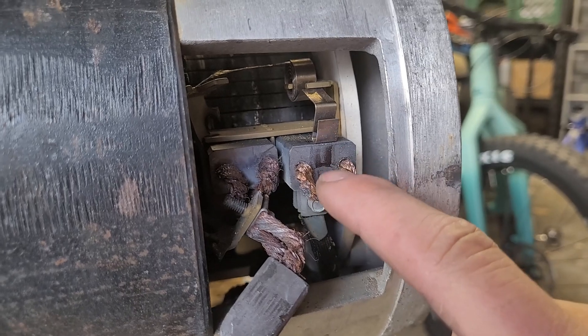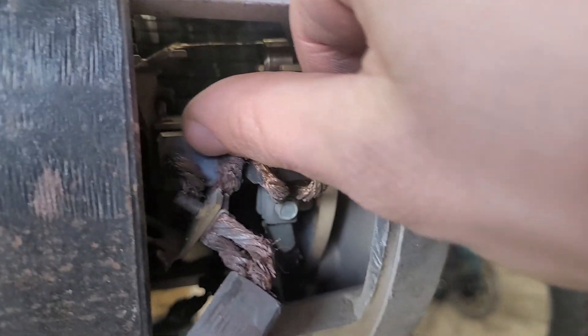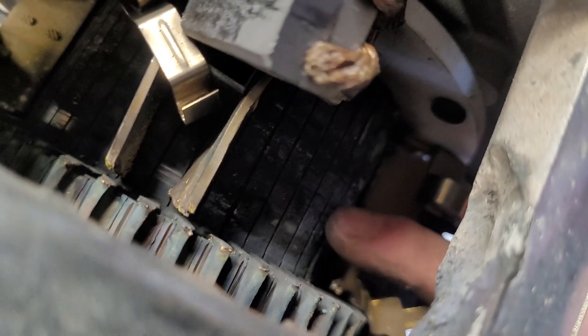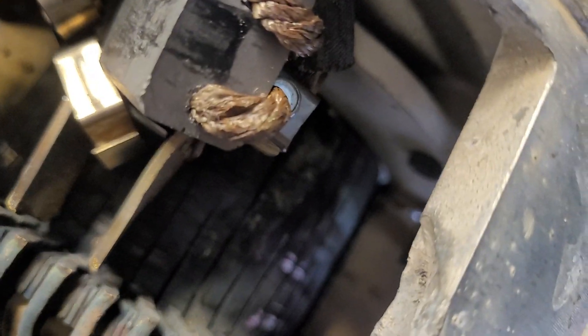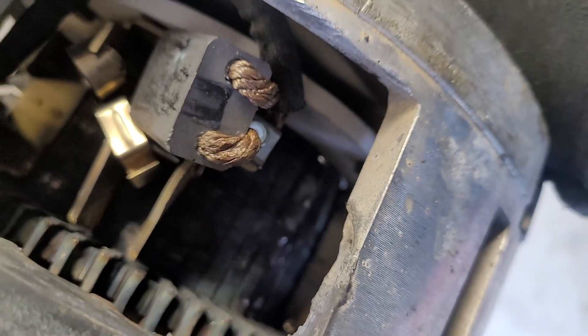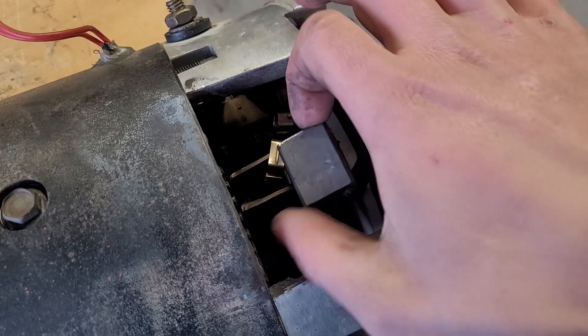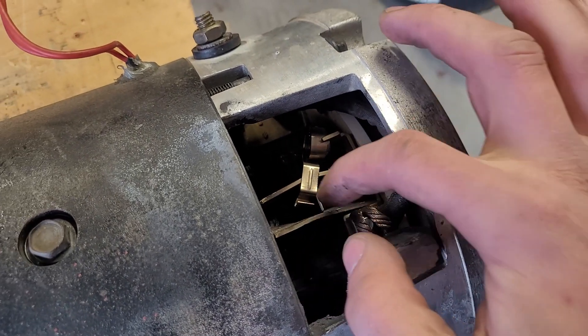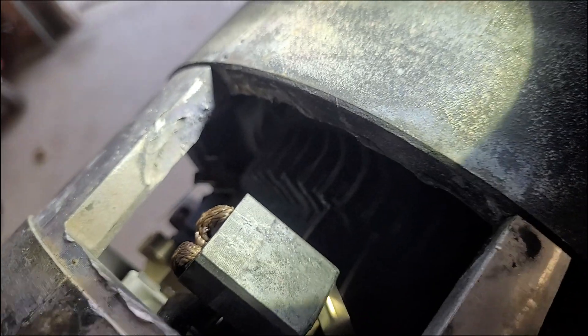One of the brushes had popped out — the spring wasn't latching onto it — but it does go back into place. Another one's spring is just completely gone. I think I just found the root cause: here's the commutator, and right by my finger one of these strips has lifted. Because it lifted, it was then scraping and cleaving all the brushes, leaving a path of destruction. I've never worked on a brushed DC motor before — do you guys think this is repairable? All the brush holders and brushes are destroyed, a bunch of springs are gone, and the commutator needs repair. There's also some serious heat damage visible.